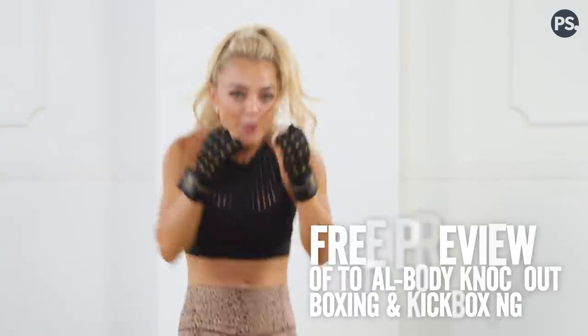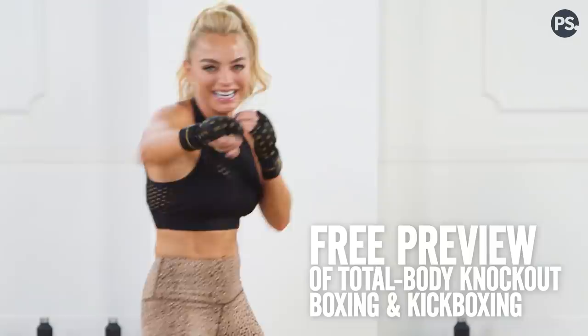Hi my fitness friends, it's Krista DePaulo. Today I have a total body knockout workout that uses boxing, kickboxing, and conditioning from my new program on GLOW.